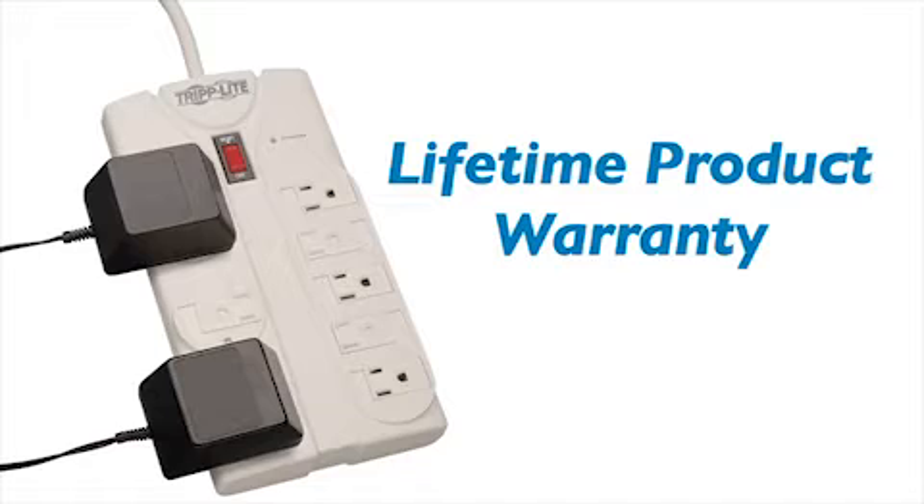the TLP-808 is built to keep working long after other surge suppressors have burnt out and left your equipment exposed. It's backed by Tripp Lite's No-Hassle Lifetime Product Warranty and Connected Equipment Insurance.